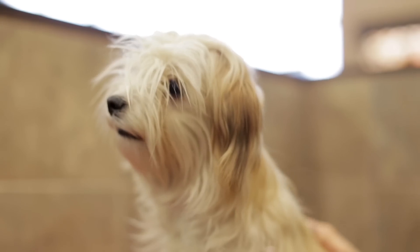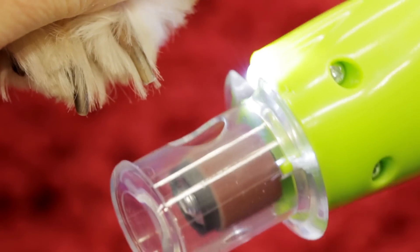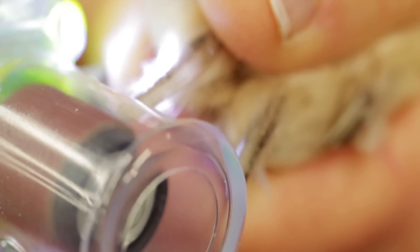Some dogs have black nails, so you can't tell where the quick is. We recommend just trimming the tips or using a nail grinder. If you accidentally cut into the quick, styptic powder will help stop the bleeding, so make sure you keep it on hand.